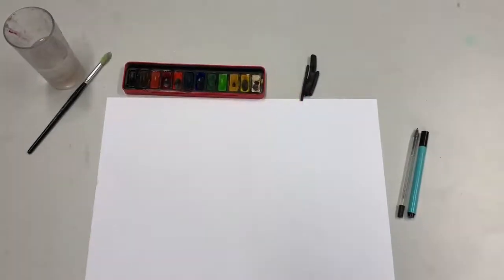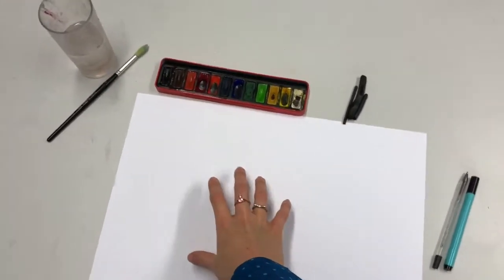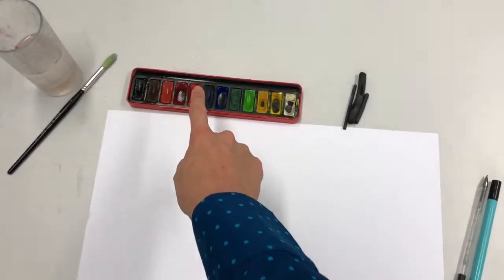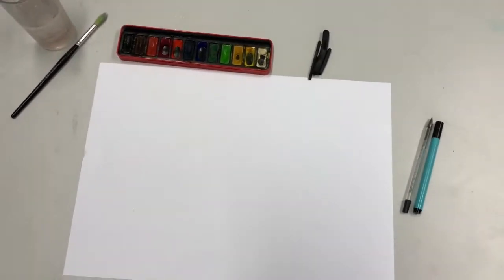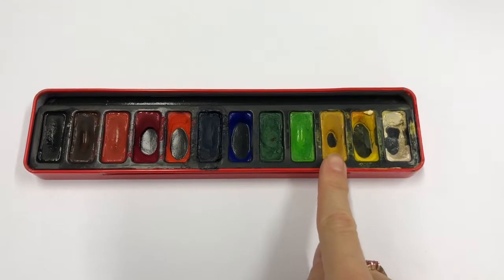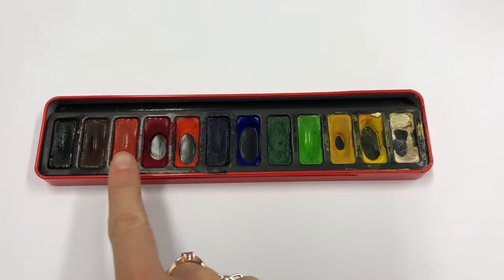So what you'll need for this is A3 cartridge paper, some water, a paintbrush, watercolors, charcoal, and a fine liner or a biro. The colors I'll be using today are this dark yellow color in the palette, the range of blues, and the range of ruddy browns.